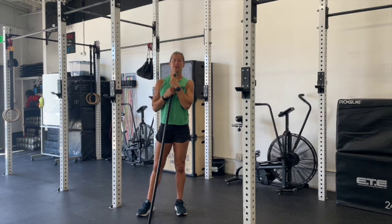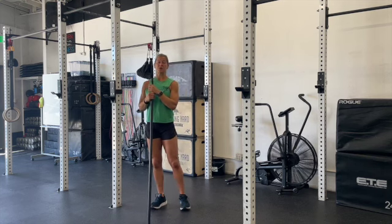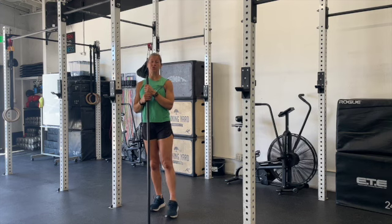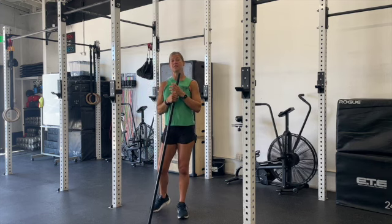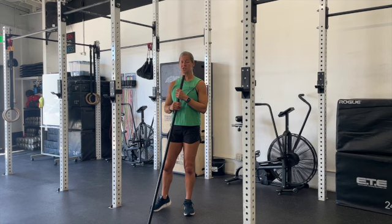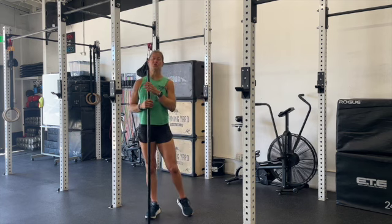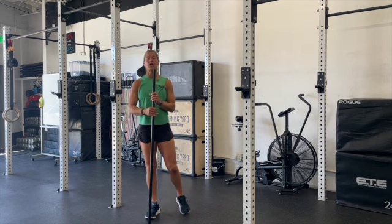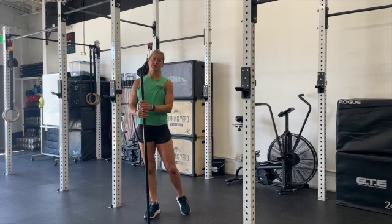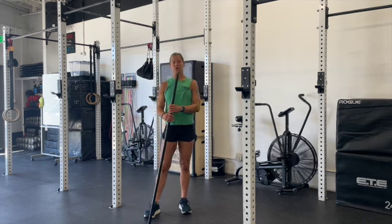Remember, the focus is to get to a max. For some of you, the overhead squat is going to be really challenging. That might be an opportunity to work the skill and technique of the movement, just trying to get yourself in a better position. As we move from the overhead squat to the front squat, you'll be able to add more weight and hopefully get to that daily max.